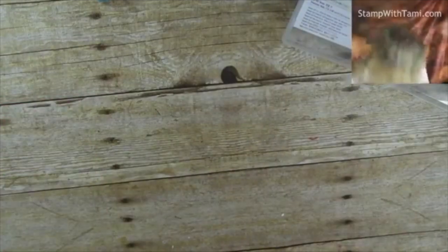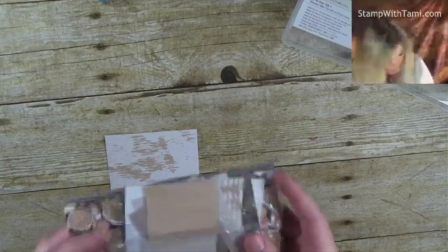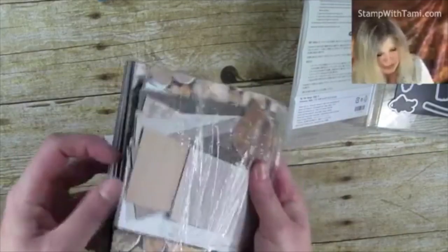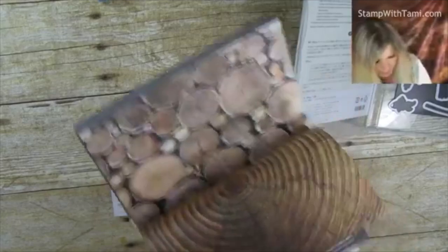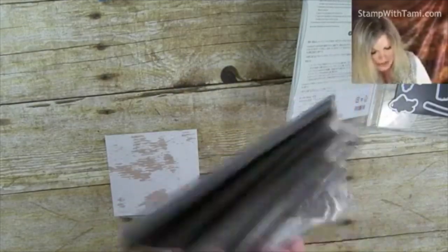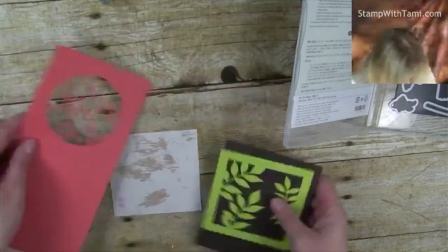One other thing I used, in addition to the die set, was the Wood Textures designer paper. If you guys are not familiar with this designer paper — you can see I've gone through about four or five packs of it already — I love it. It looks like wood and it's such a great look, fun on so many different projects. There are different colors of wood backgrounds and textures, and it's really fun to play with.